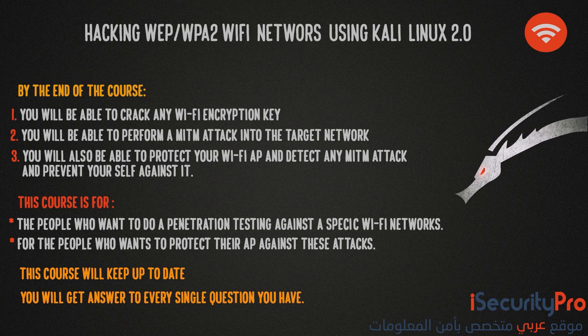This course is for people who want to do penetration testing against a specific wifi network, and for people who want to protect their access point against all of these attacks. This course will be kept up to date and you will get answers to every single question you have. All people who enroll in this course will get discounts for future courses. Thank you for watching and I hope to see you in the course shortly.